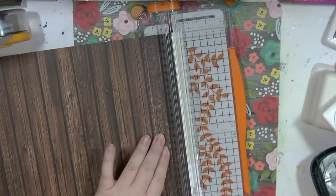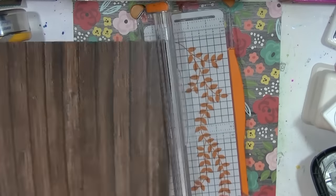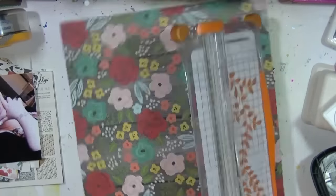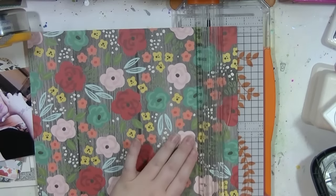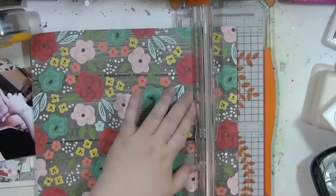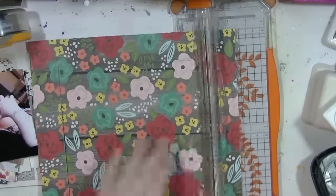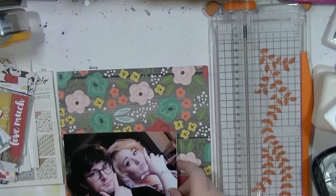Hi guys, it's Nancy here and I'm back with another process video. This is from the four layouts I shared over on the Hey Little Magpie blog this month. I've used some Simple Stories and also some My Mind's Eye Happy Camper. I did buy one piece of the Life in Color paper — this wonderful floral on wood grain, because I like wood grain.